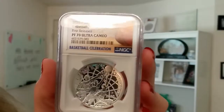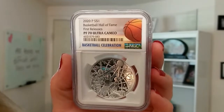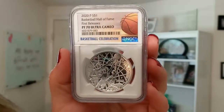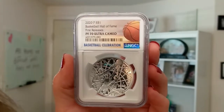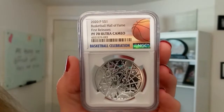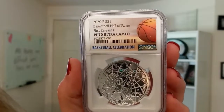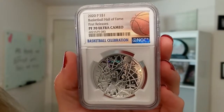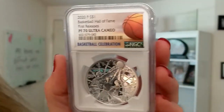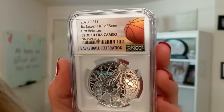So this is a graded coin. We don't do a lot of graded coins. They do have their value, and there's that added value for it being graded. So this is actually a proof 70 — it's a 2020 Basketball Hall of Fame 1-ounce silver proof 70 first release coin. Let me go ahead and unpack all of that information for you.